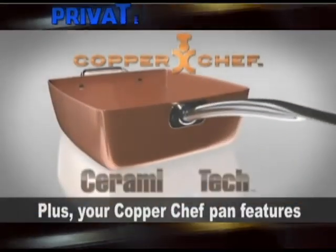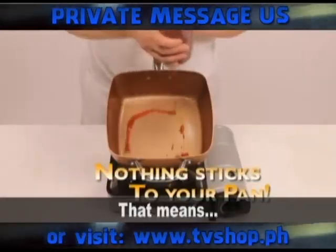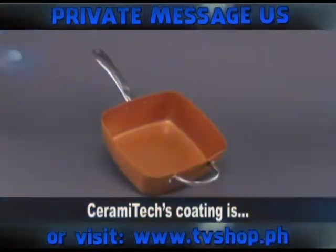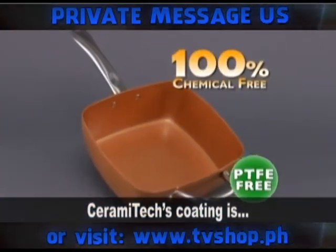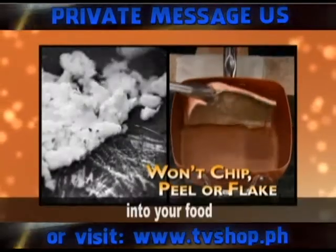Your Copper Chef pan features Ceramatec, a new generation of healthy ceramic non-stick technology. That means nothing will stick to your pan. Ceramatec's coating is 100% chemical, PTFE, and PFOA free, so it won't chip, peel, or flake into your food.